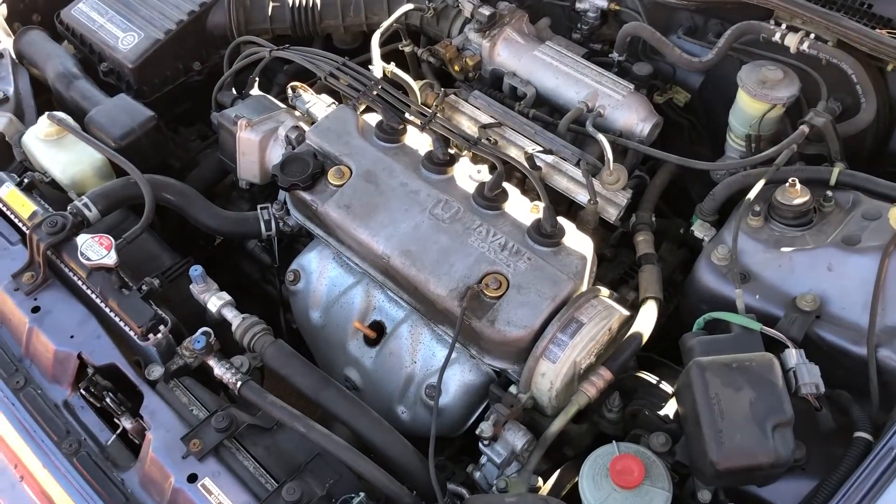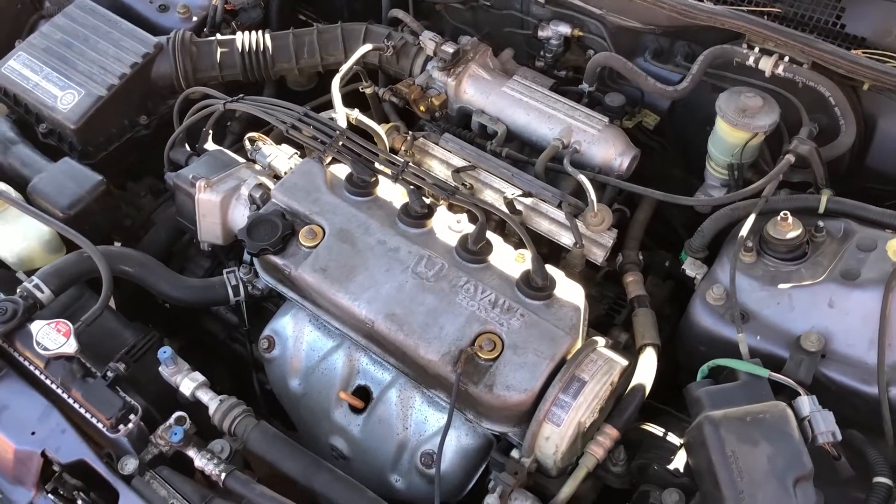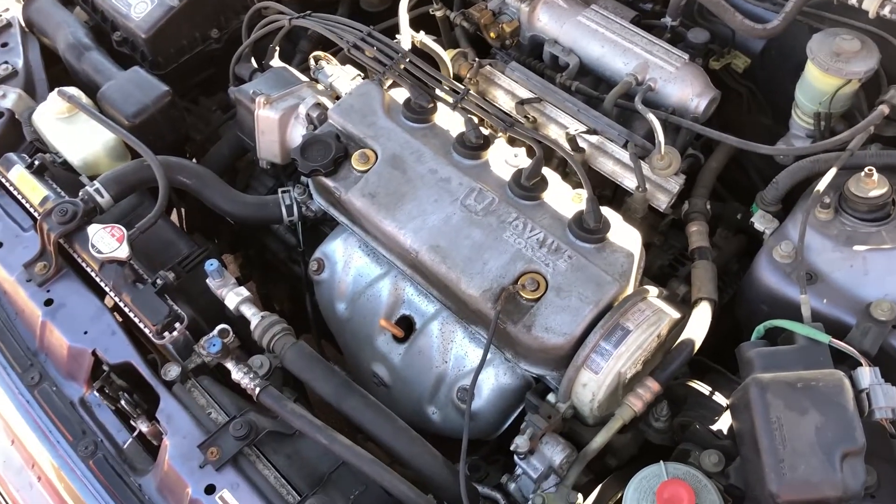Today I'm going to be doing a valve adjustment on my Civic because I feel like the valves are ticking just a little too much, so I'm going to go ahead and take the valve cover off and see what we got going on inside.